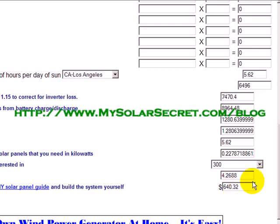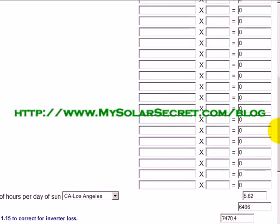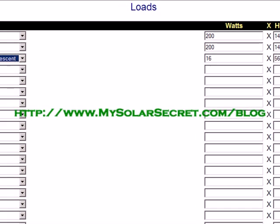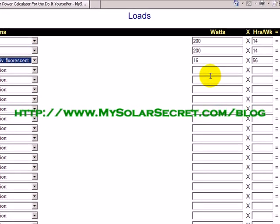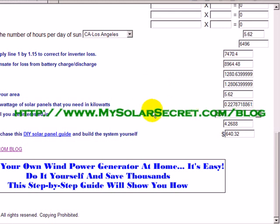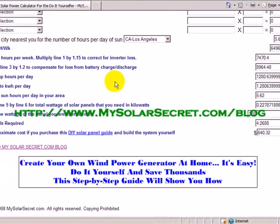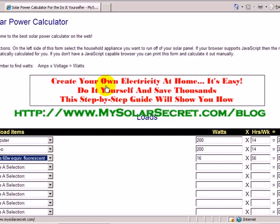That would be running everything completely off the grid and you'd make your money back pretty quickly. That's it for this solar power calculator tour. I hope you enjoyed this video — definitely stop by and use it at www.mysolarsecret.com/blog and you'll see a link right on the left-hand side. Thanks for listening.